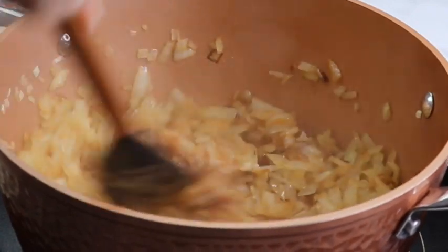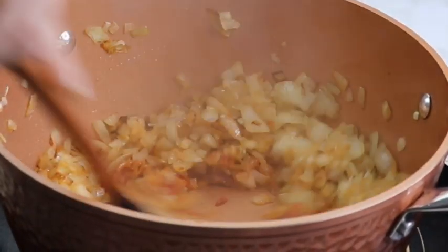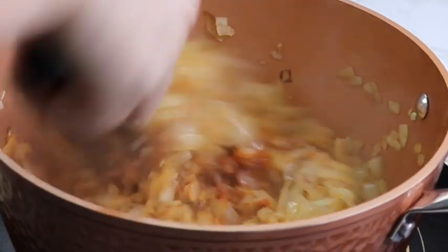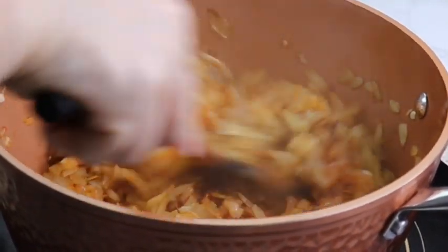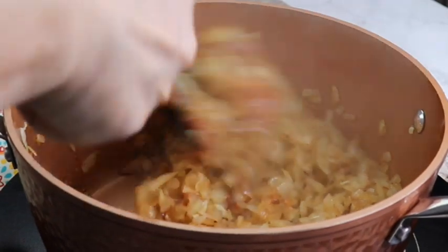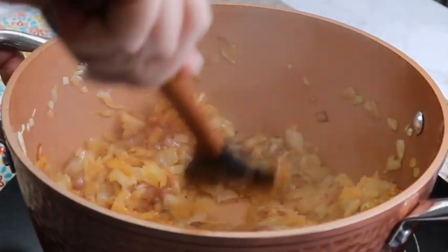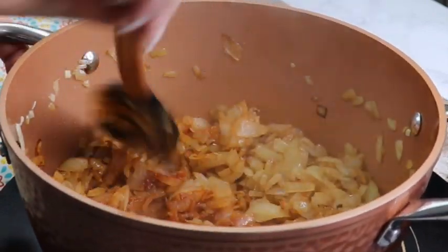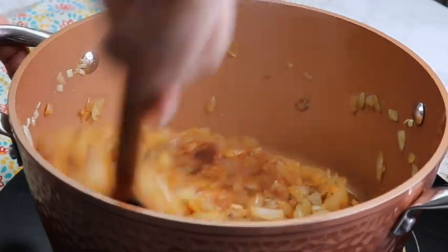Then add tomato paste and garlic to the onions and continue frying for a few minutes. I usually use my homemade garlic paste — I will link that in the description — but you can use fresh garlic. I would not recommend garlic powder though. Fry everything together for about five minutes before mixing in the paprika powder, then fry for another two to three minutes.